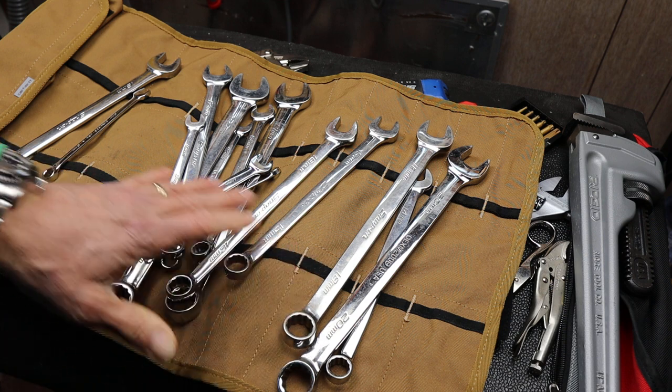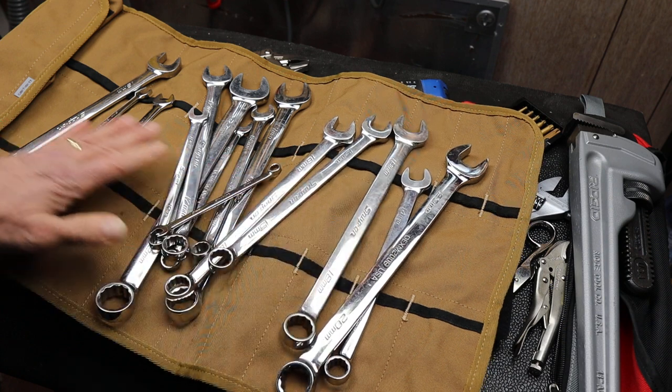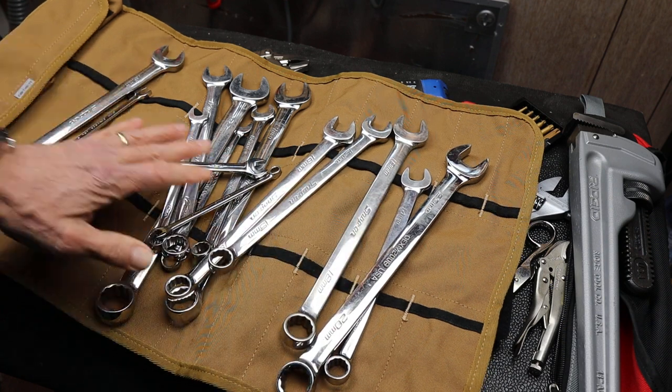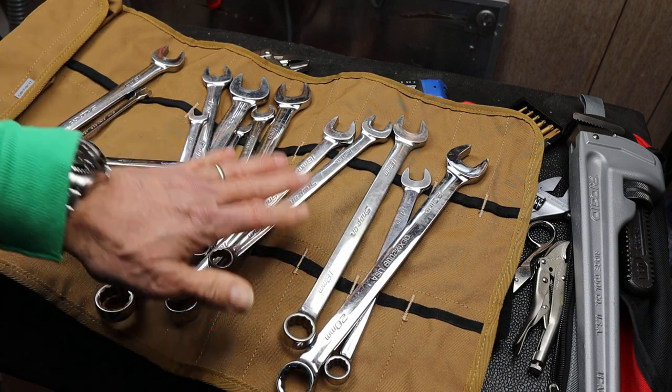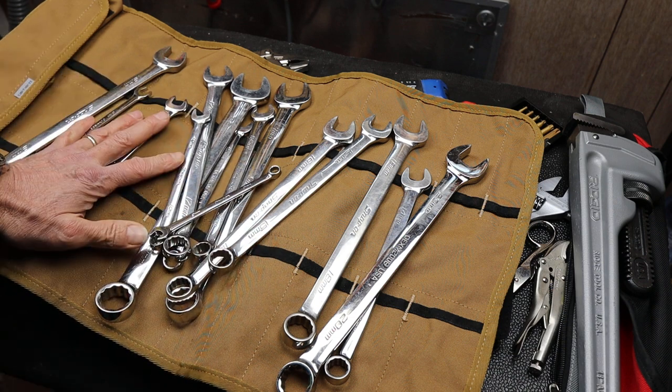One trend is there's a reluctance to leave anything out. So if there's a set — like this is a set of snap-on wrenches, no skips, from 8mm to 22mm — do I want that? No. And I'll go over why.